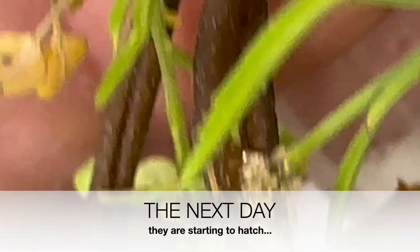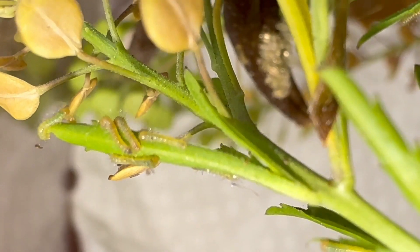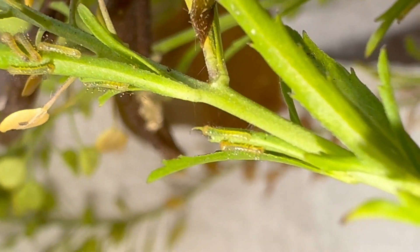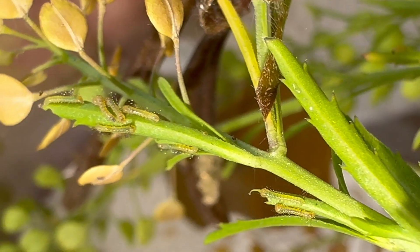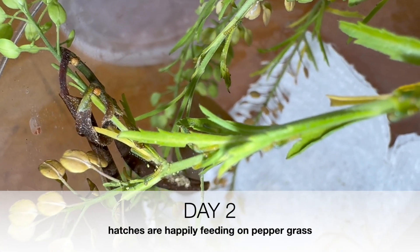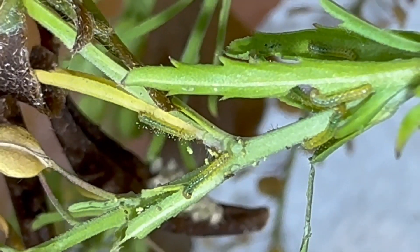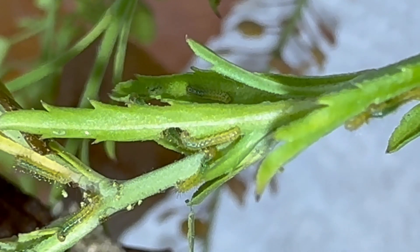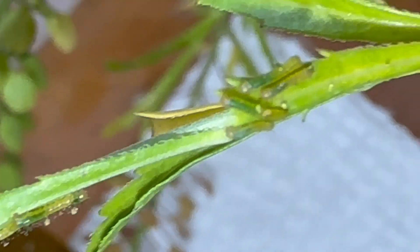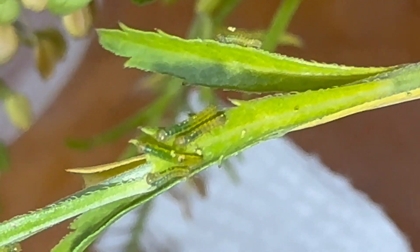Southern white eggs hatched. See the caterpillars starting to crawl up onto the caper — there they are. Day one, Southern white. Day two of Southern whites hatching, and looks like they're living just fine, eating just fine. They seem to be somewhat gregarious — they'll stick together and eat on the same twig side by side.